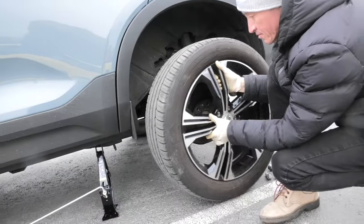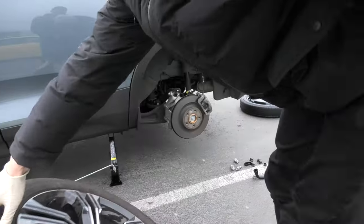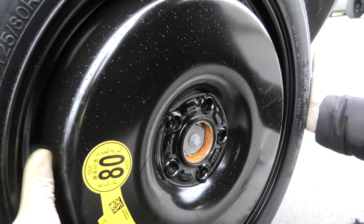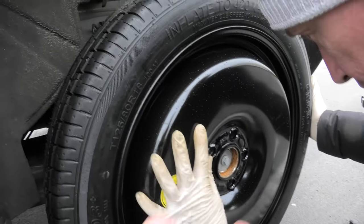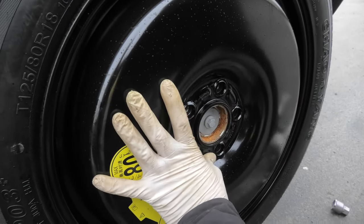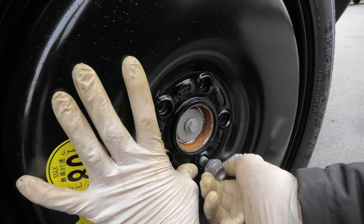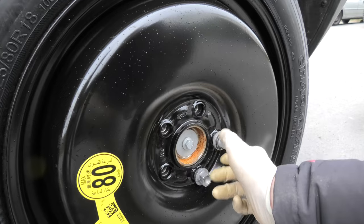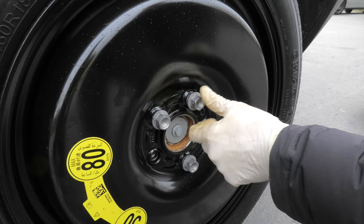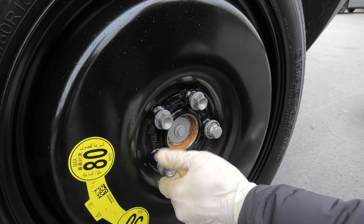Now you can remove the wheel. Now we will install the spare and you have to make sure that the holes on the spare align with the ones on the wheel hub. Install all 5 bolts. You should be able to rotate the lug nuts freely — there shouldn't be any resistance. If there is, you need to realign the spare tire.